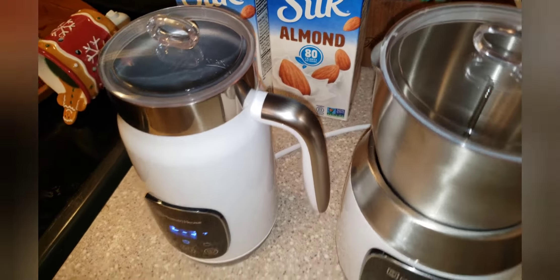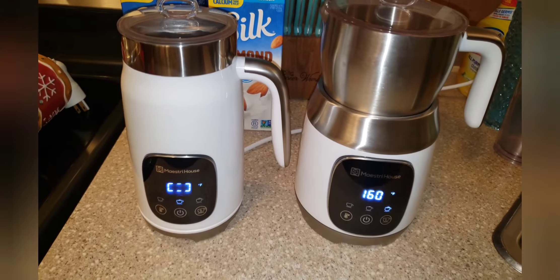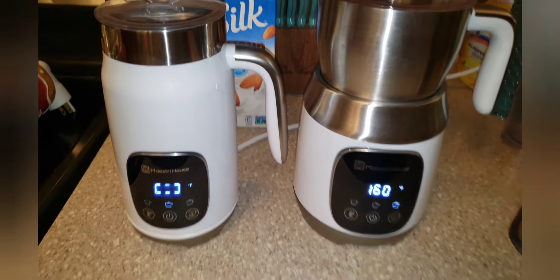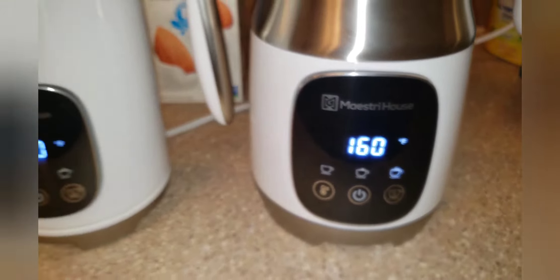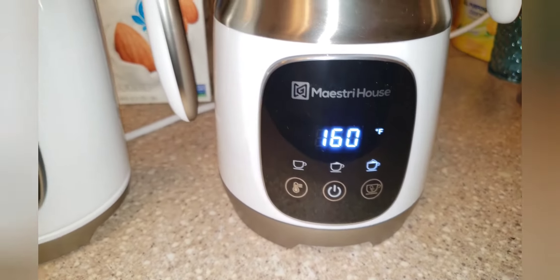I've brought us into the kitchen and I'm going to go ahead and plug both units in. As you can see, they do both make a beeping noise — as far as I know, there is no way to disable that. And I know someone's going to ask: this is only in Fahrenheit. I do not believe there is a way to switch to Celsius.